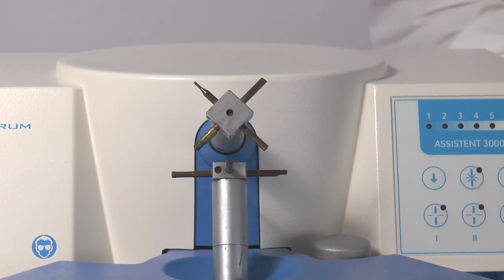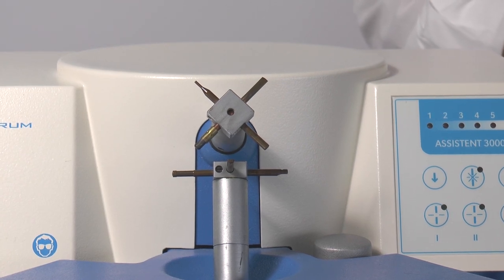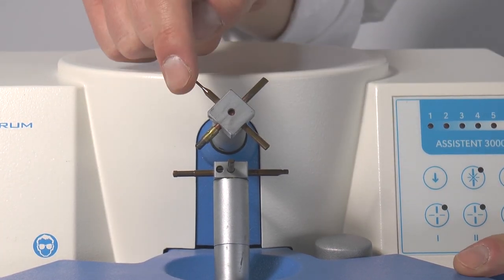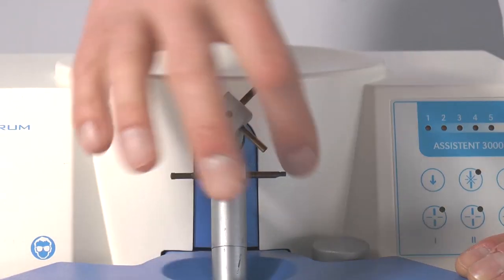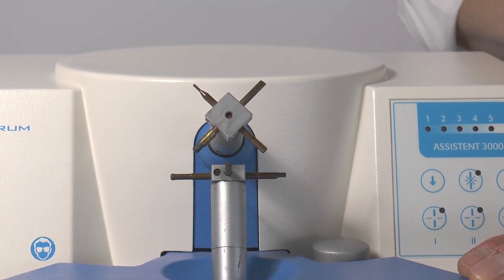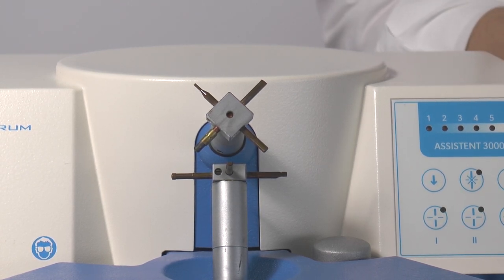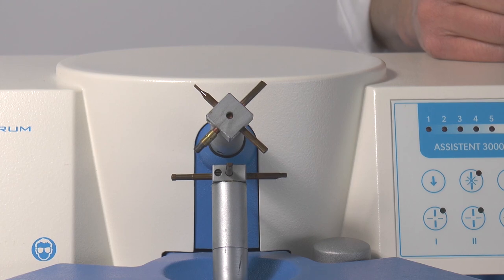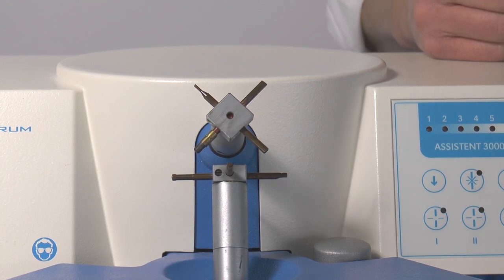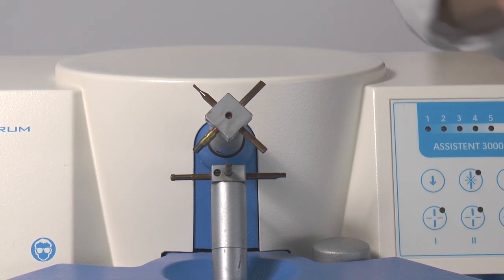Now the choice of the electrodes. For spot welding on the unit you can choose among three copper electrodes on the upper side and four on the lower. Use the combination that fits the workpiece — for example, a small attachment needs a small electrode, and a wire sometimes needs a groove in the electrode. For soldering you always need a carbon electrode, so this can be a combination for soldering.